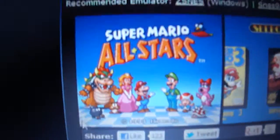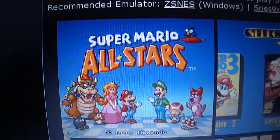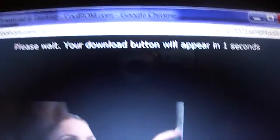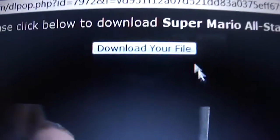I'm going to be using Super Mario All-Stars — it's actually a really good game. It has the majority of the old-school Mario games in it, which is really good. Wait for the link to pull up, then download your file by clicking on that.